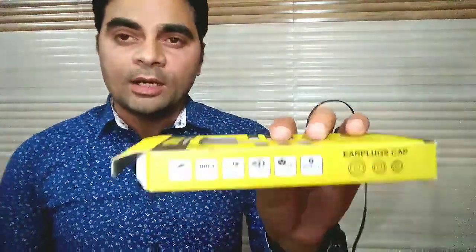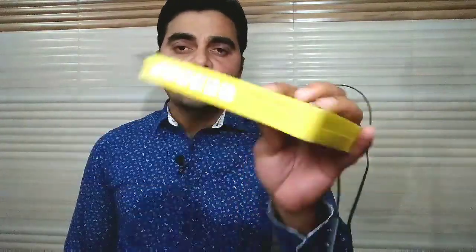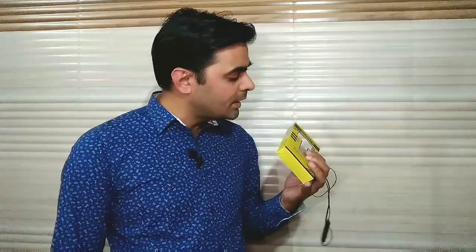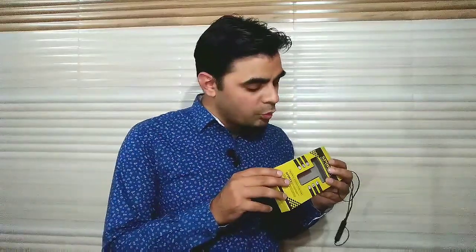इसके features आप screen पर pause करके देख सकते हैं। वैसे मैं पढ़के बता देता हूँ: light weight है, cable 11.4 gram का है, about 3 hours की battery है — एक बार charge करने के बाद 3 hours चल जाता है। Voice dial और redial का option है, और 10 meter की जबरदस्त range है।